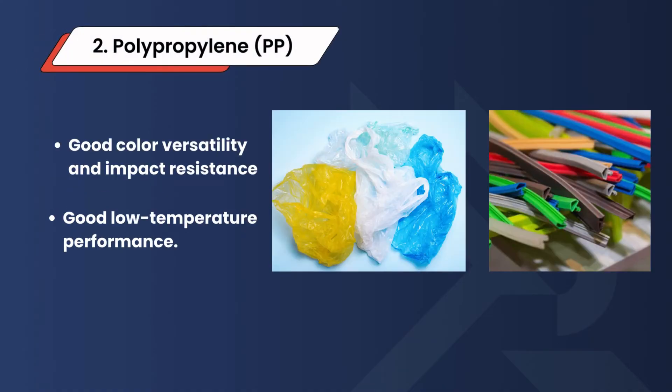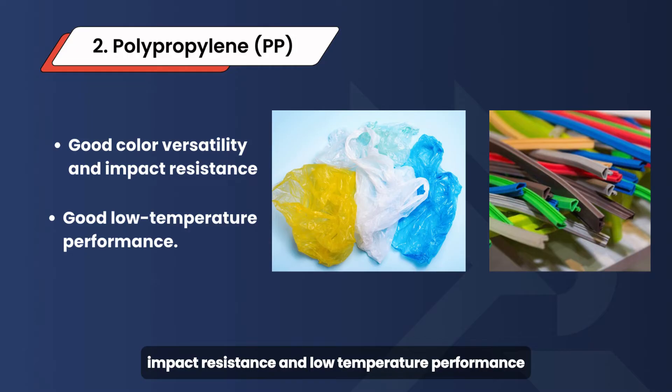2. Polypropylene (PP) — excels in color versatility, impact resistance, and low temperature performance. It is used in packaging, automotive parts, textiles, and more.